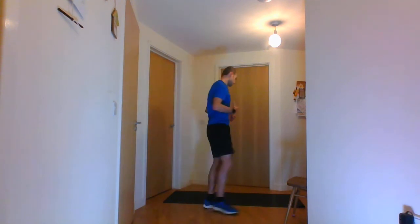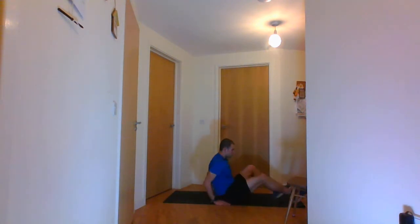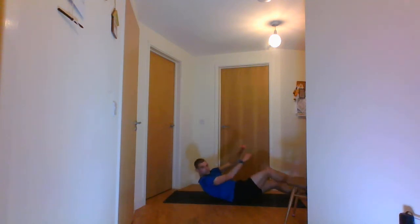Now the next one is the elbow to knee crunches. You can either do these standing up or lying down — I'm going to be lying down. You're going to do alternate elbow to knee crunches, going one, two. That's the alternate elbow to knee crunches.